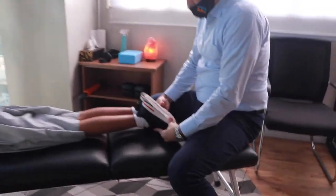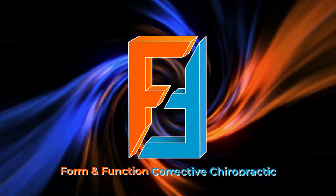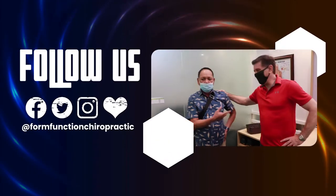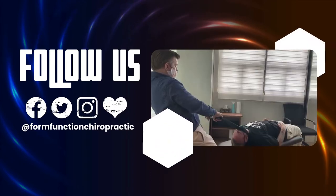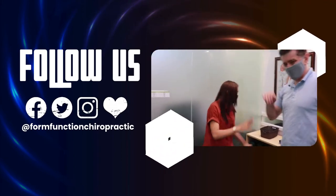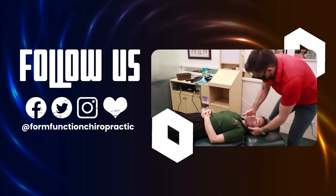Oh, there you go — look at that. Yeah. Beautiful. You're all set. It's great. I'll be back. I'll be back. Did you feel better? Oh, here you go.